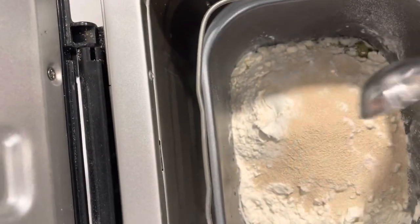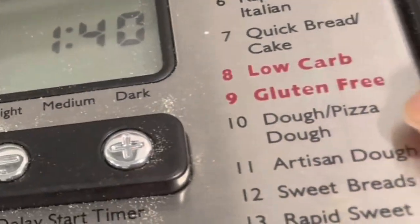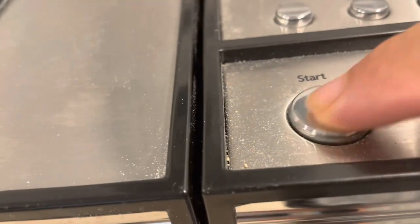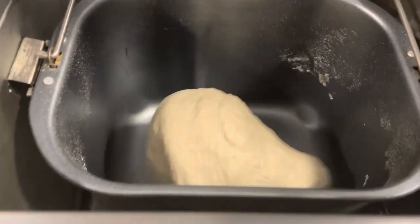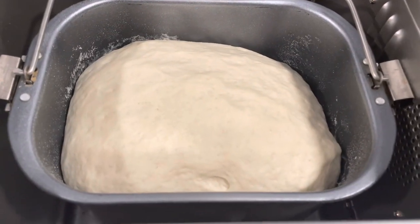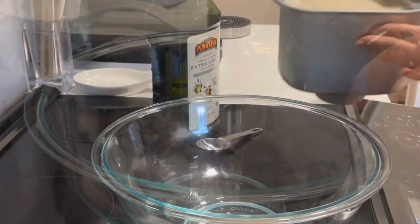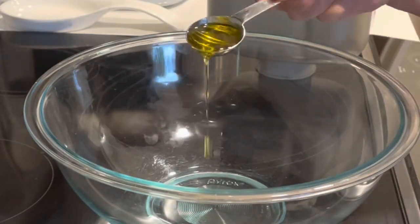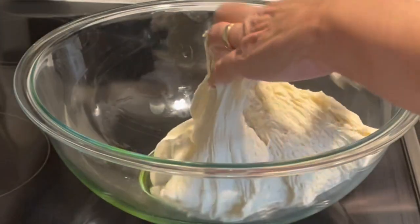Then you can start your machine. When the dough is done, place it into a bowl with some olive oil. Rub a little olive oil on top of the dough and cover it with a towel. Then allow it to rise for about an hour until it doubles in size.